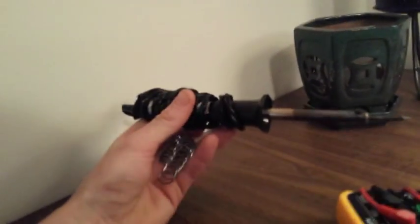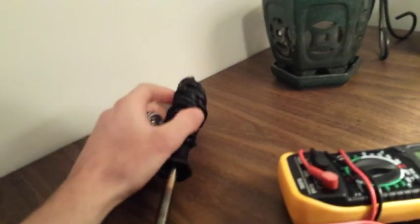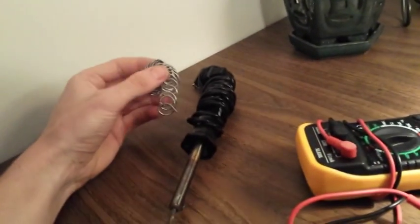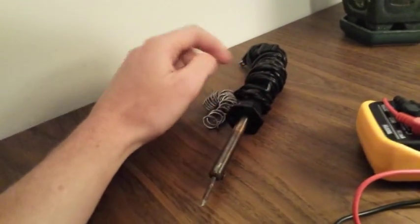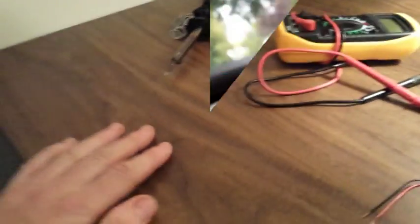I'm probably going to solder everything together, but you probably don't need to — you can get away with just attaching the wires and then taping it up. But just to make sure they don't come loose, I'm going to solder them. That's it, super easy.